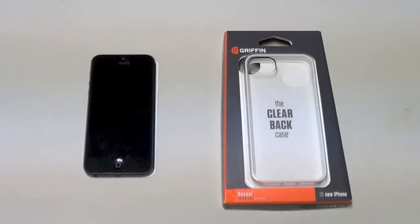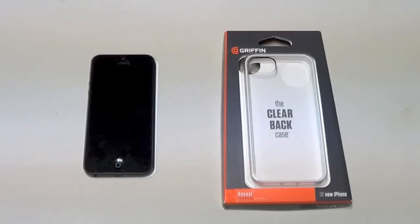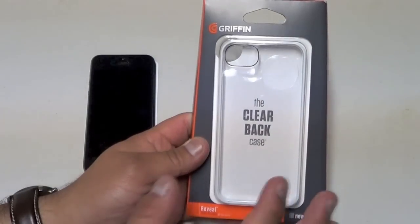What's up everybody, this is Arnold's iOS and today I have another case review. This is the Griffin Reveal case. In a previous video I mentioned that bumper cases for the iPhone aren't that great because they don't cover the back of the phone — this case is probably going to fix that problem. It has a plastic cover behind the bumper, so I'm going to open this up and get to it.